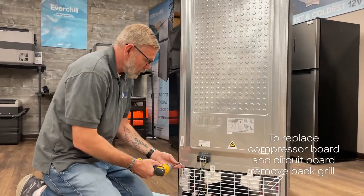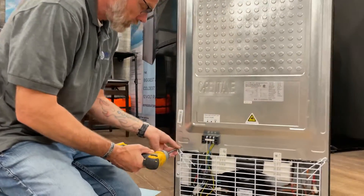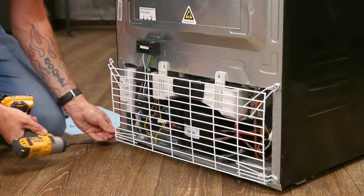The first thing we're going to need to do is remove the back grill. You have four screws holding the grill in place.